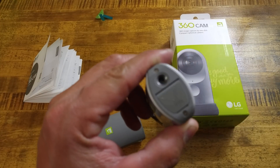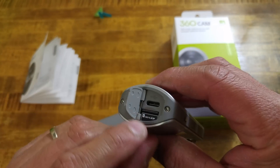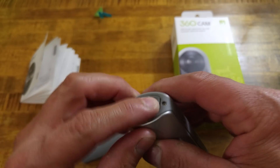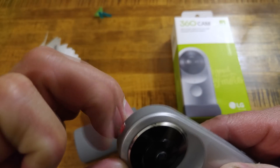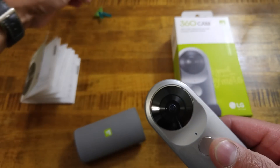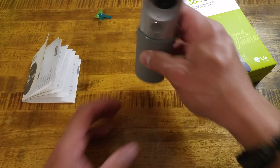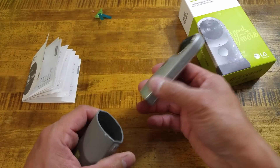On the left spine there's just branding and certifications. On the bottom you'll find the tripod mount, the USB type C port, and the microSD card slot. On the top there's just a sticker to remove. The case itself acts as a stand — you can use the device on its own or plug it into the case to sit it higher off the table.